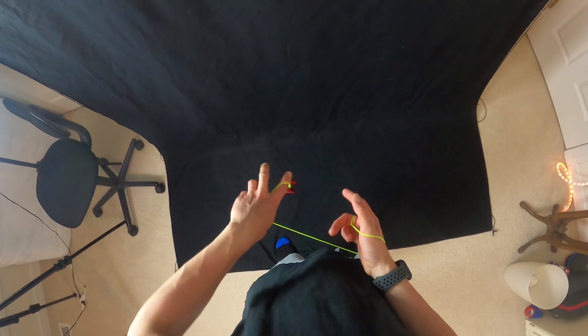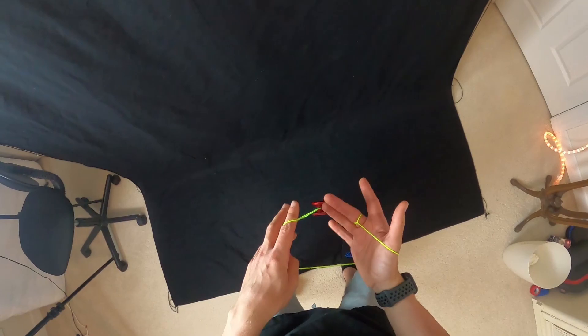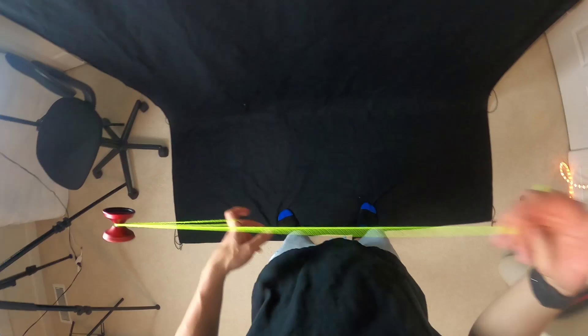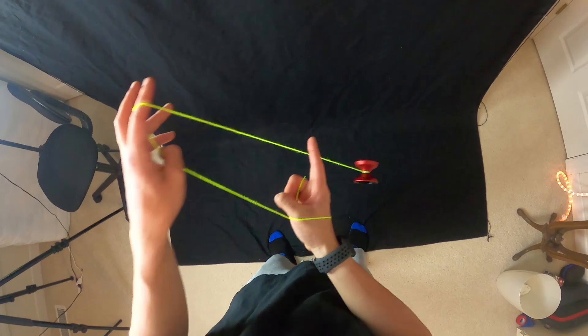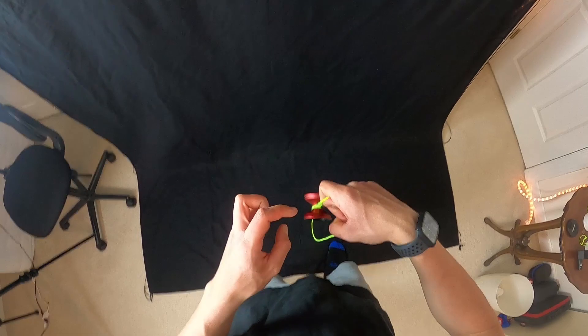Make sure you have the string going over your thumb like that — it's really important that you do that. But again, once we're here, we're kind of popping the yoyo like that. Once the string is right around there, we're going to release with this non-throwhand right here. We're going to release with this hand and grab the string right there and allow the slack to go around just like a basic jade whip.